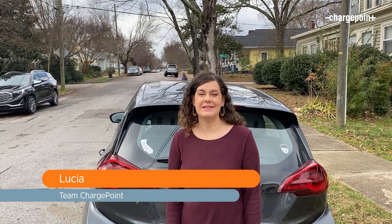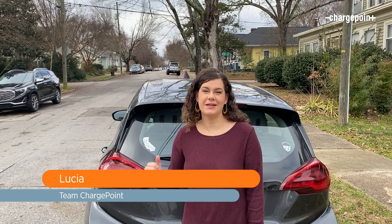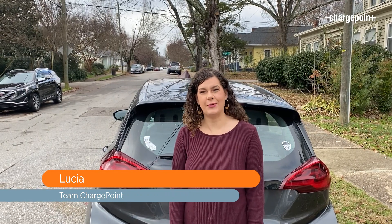I already love using Apple CarPlay to navigate and listen to music. Now I can find places to charge my EV. Let me show you how ChargePoint works with Apple CarPlay.